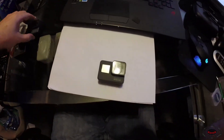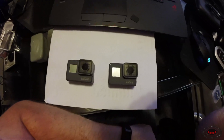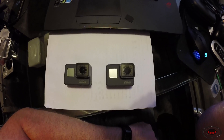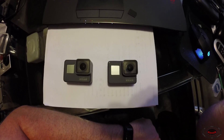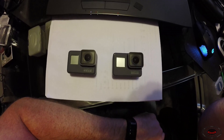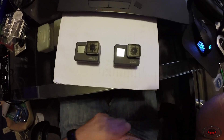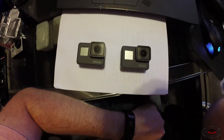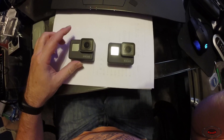Now the question is: should you buy the Hero 5 Black or the Hero 6 Black? The Hero 5 Black is $399 and the Hero 6 Black is $499. So the small improvement in stabilization, the richer colors, and being able to have image stabilization on 4K — those are your main advantages of buying the Hero 6 Black. If none of those are really your forte, save the $100 and go for the Hero 5 Black. At 1080p, the stabilization works pretty good with the Hero 5 Black — it's an excellent camera.